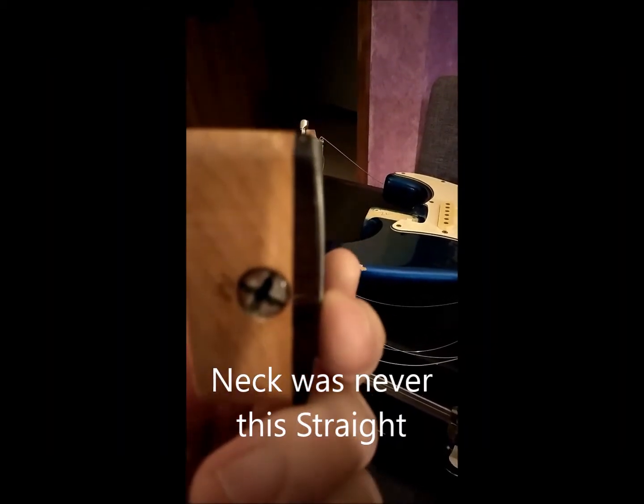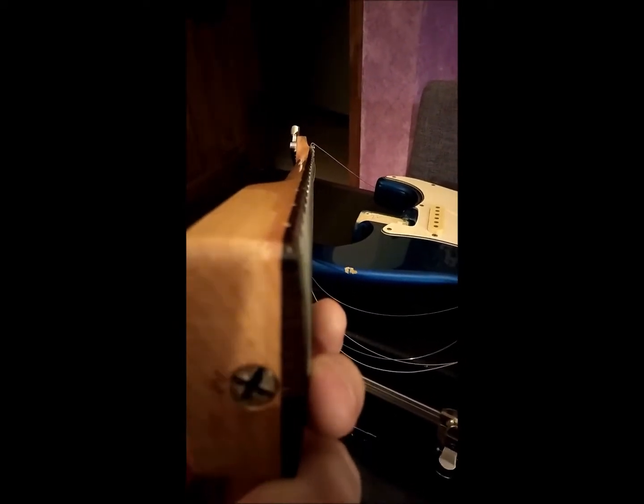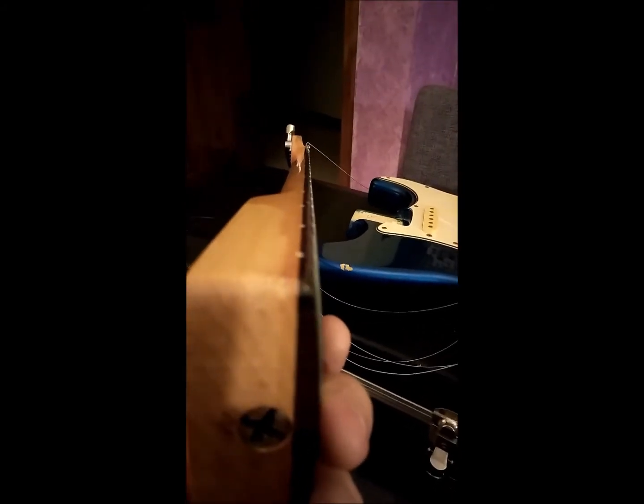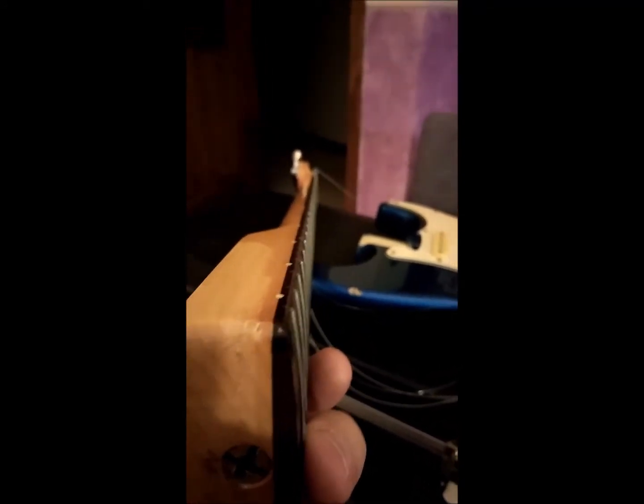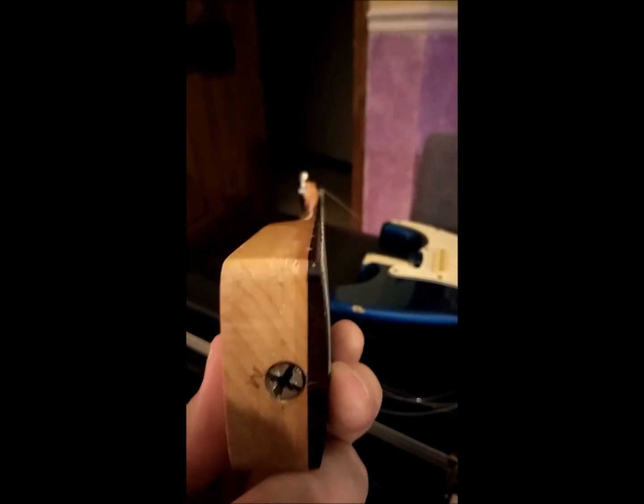It might be a little difficult to see, but there is a little more backbone now than there was before. So I've been able to crank the nut maybe about one and a half turns. If I had a better screwdriver, maybe I can get more out of it, but I don't feel like going down to the garage. I unfortunately did not think to do this until after I started working on it, so I don't have a before picture.